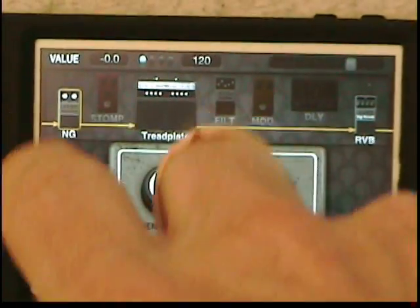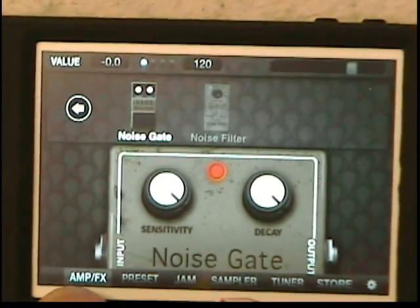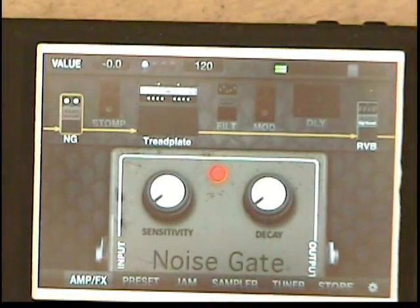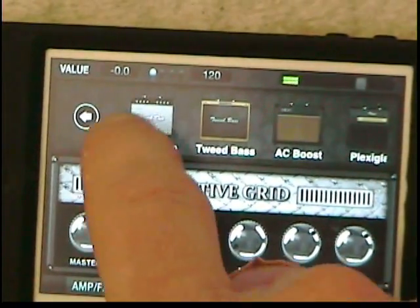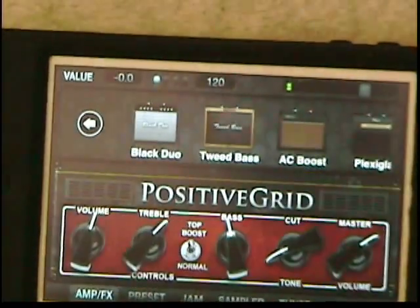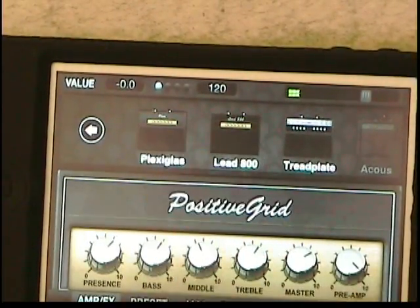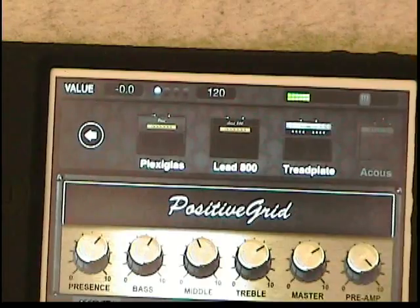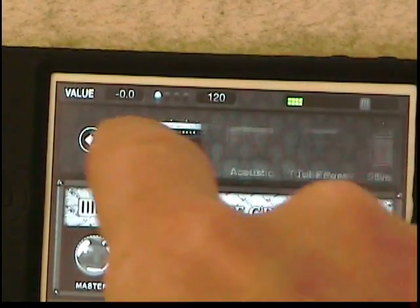Speaking of effects, let's check it out. This is the noise gate. If you double tap, it takes you over to where they are. With the Pro you have a noise gate. If you go to the amps and double tap, we have a Black Duo from Positive Grid, we have a Tweed, we have an AC, we have a Plexi. Here we have the Lead 800 — I guess that's a Marshall as well. This is a Tread Plate, probably like a Mesa Boogie or something like that.